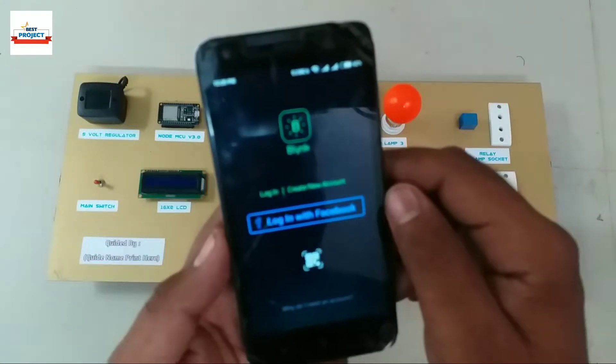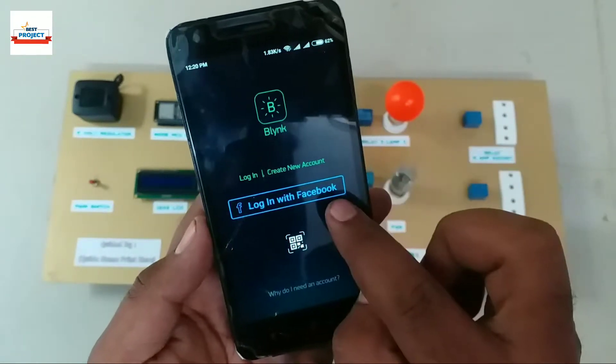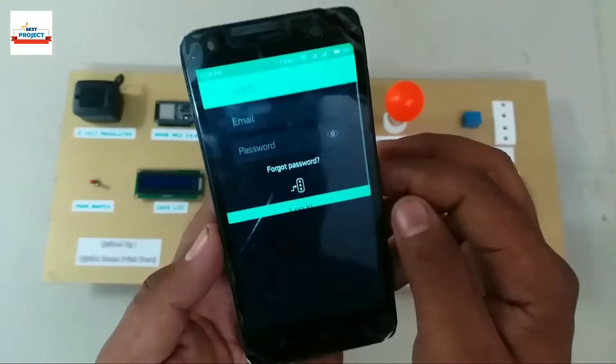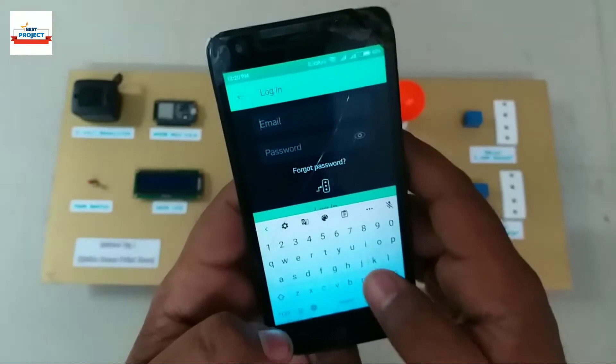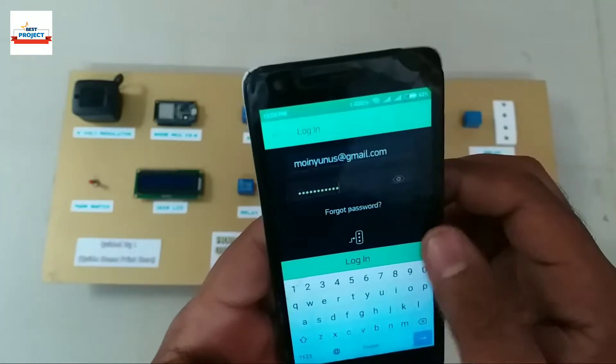There are many options to login. If you are new, make an account first. We already have an account, so we will sign in. Remember, we will need to turn on the mobile phone hotspot during the entire process. Click on the login button after filling in the info.